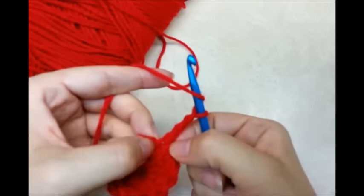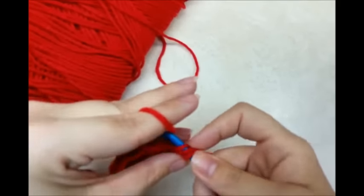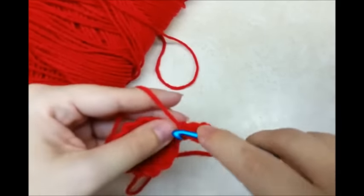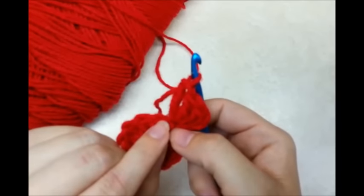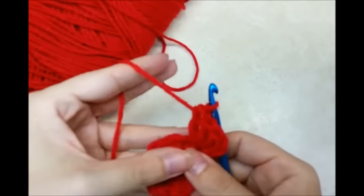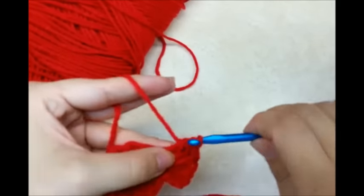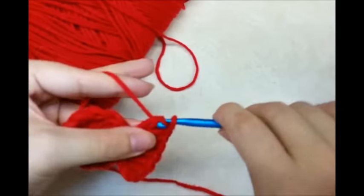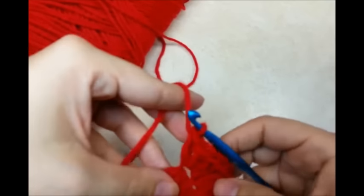So I'm going to go back into the same stitch that I just slip stitched into and do 3 more, so I'll have a total of 4 counting that chain 3. And then I'm going to go to the next stitch and work 4 double crochets only through the front loop. If you wanted the ruffles on your flower to be extra ruffly, you could always put 5 double crochets in there, but I'm going to put 4 in mine.